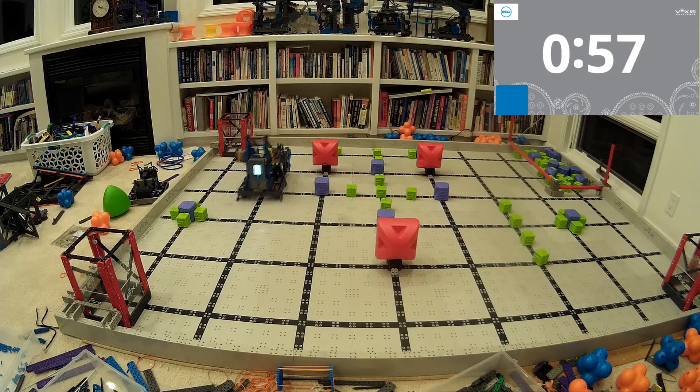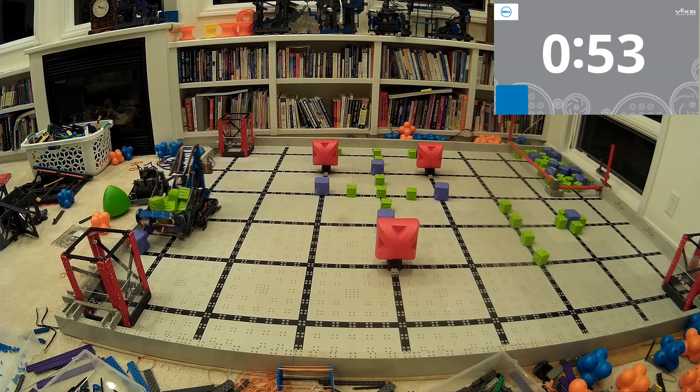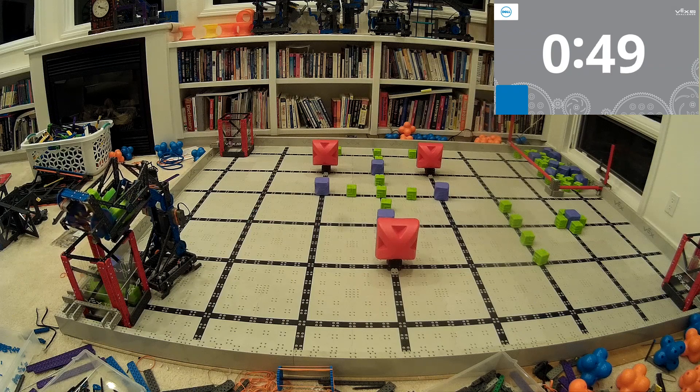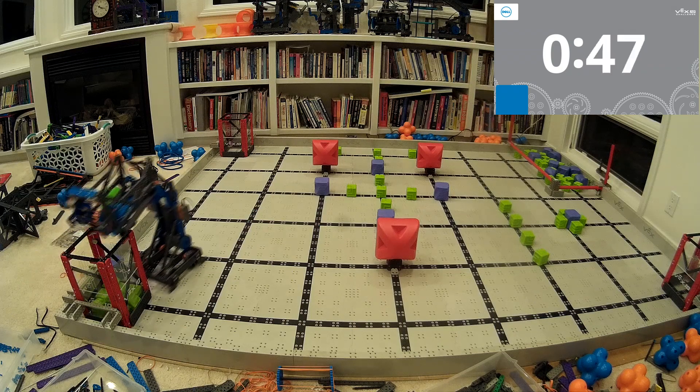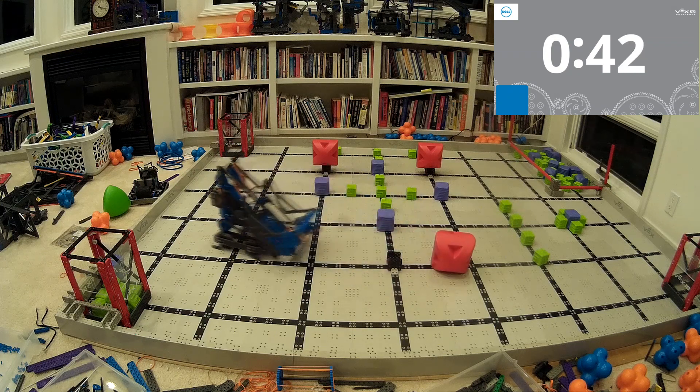Now, if you're looking at this robot and you're thinking, hey, maybe that's something I'm interested in building, there's a link underneath this video. You can click it, enter your email address, and I'll email you basically a whole bunch of pictures of this robot. Go look at it, take inspiration from it, figure out what works well, figure out what doesn't, and incorporate that into your own robot design. That's what iteration robotics is all about.